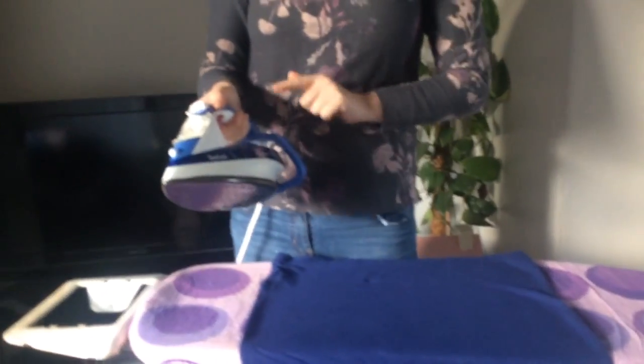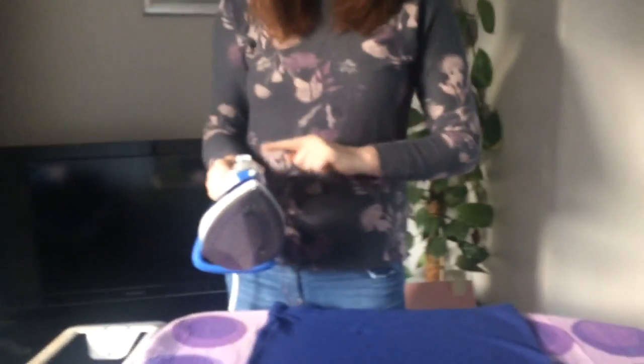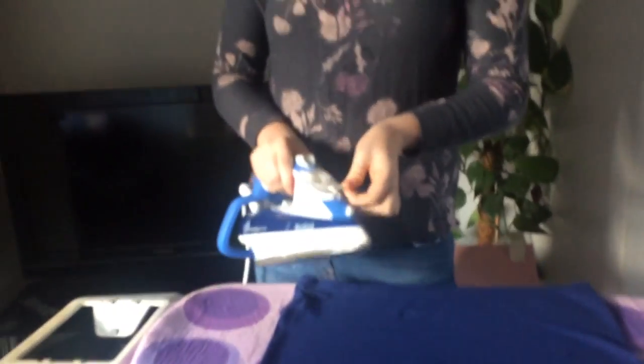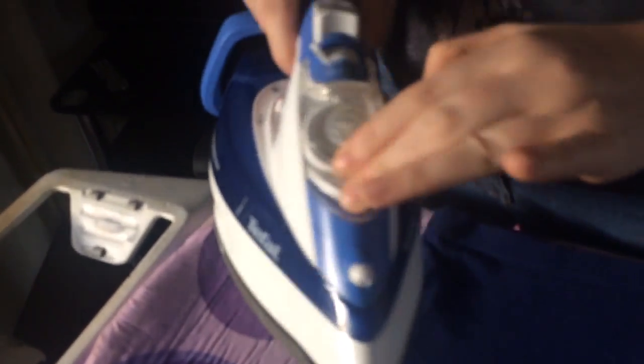It's got a really handy self-cleaning feature, so you can just set the iron and it will self-clean and remove all the impurities. There's also a filter which you can take out, and it's recommended that you clean that regularly just to maintain the iron.